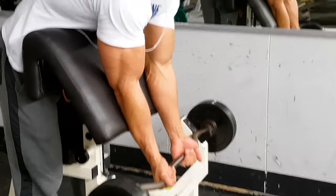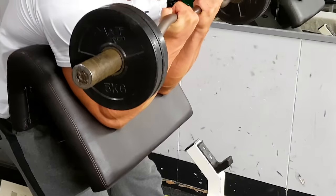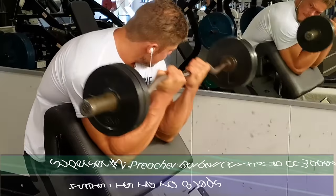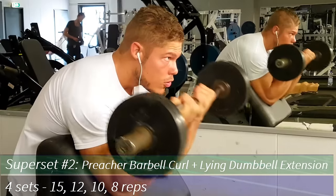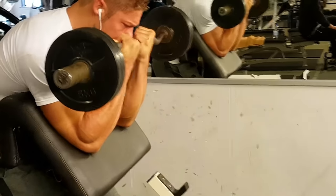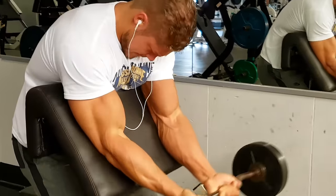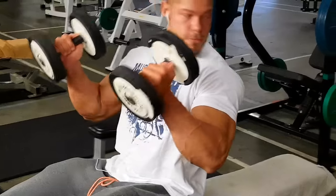This is another preacher exercise — the preacher barbell curl. I use a close grip to emphasize the outer part of the biceps. What you really should pay attention to is that I'm leaning forward, as I mentioned earlier. This is the difficult way of doing it, opposed to leaning back, because when you lean forward the angle of the weight shifts relative to your biceps, forcing your biceps to stay contracted at the top. Experiment with this to find the perfect angle for constant tension.